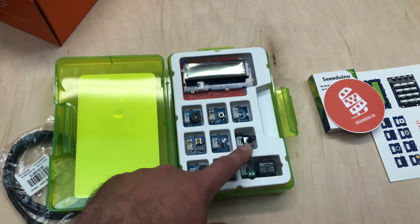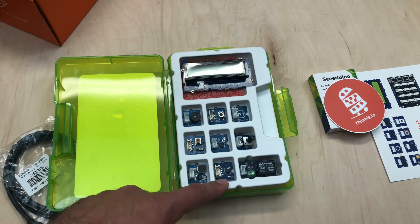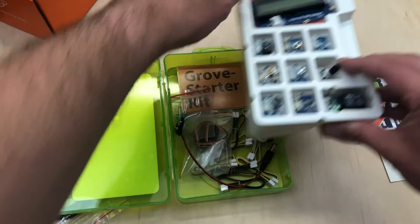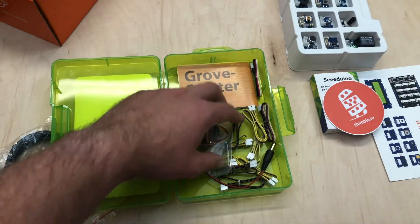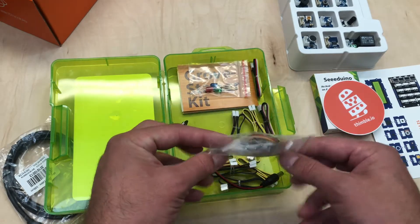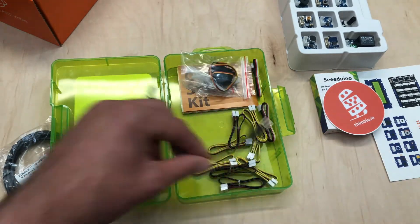This is a light sensor, a dial, sound sensor, temperature sensor, and a relay. The LEDs that I mentioned earlier are actually stored underneath. There's a bag here with LEDs, and there's another bag that has a servo motor.